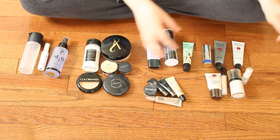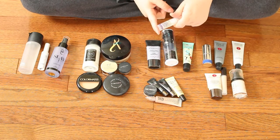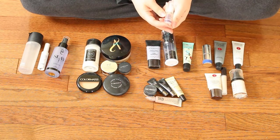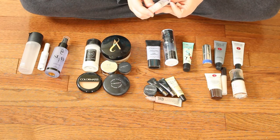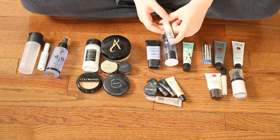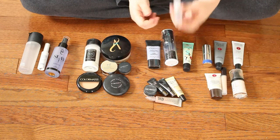I'm just going to move these guys a little bit out of the way — these are all the face ones. I wasn't totally sure if I was going to include sample sizes or not, but I'm going to include a few that I just want to touch on because I either want to repurchase the full size or completely toss them out. So this first one here is the Murad Invisible Perfecting Shield. This one has SPF 30, you get 0.17 fluid ounces. I've used it a few times and I really want to purchase the full size, so I will be keeping this little sample.